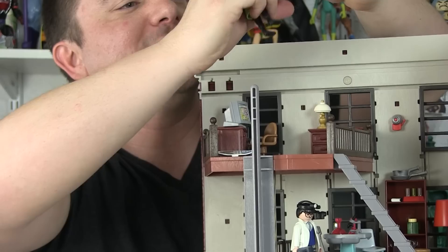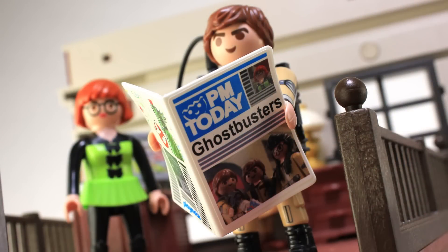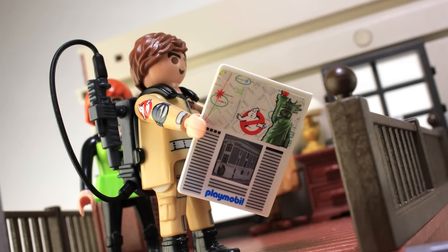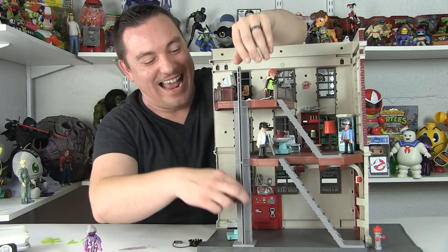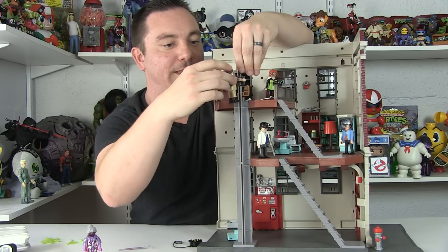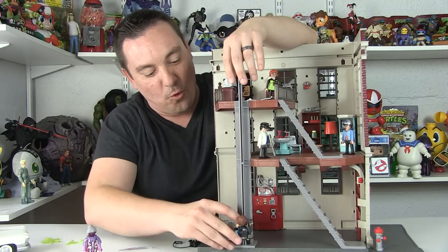And you can't have the firehouse without the pole, right? We've got the pole right here on the front, and what's really cool is you can clip the figure's hands onto the pole. It's got a handle on both sides. So we got Ray — he stayed on that time and slid down the pole. It's a fun little feature on there as well.